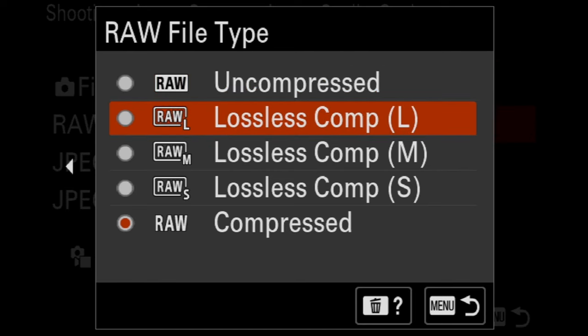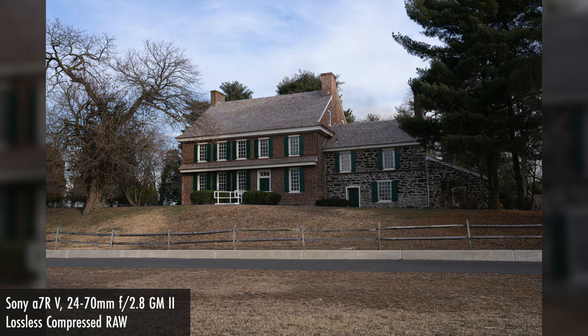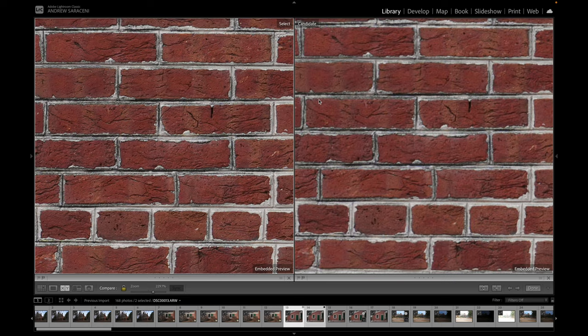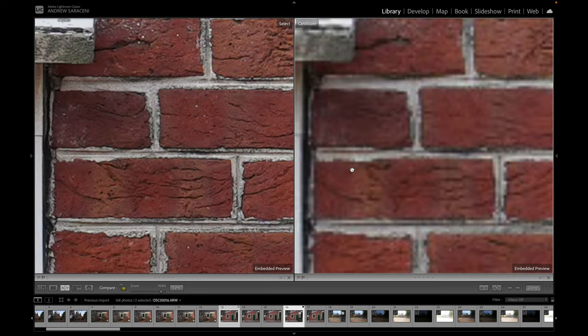As a photographer in Sony's latest cameras, you have a number of compression options that you can utilize. This includes uncompressed RAW, compressed RAW, and lossless compressed RAW in a number of different sizes. But which of these should you actually choose, and what are the trade-offs? In this video, we're going to explore if there is a major difference between the compression options in Sony's latest cameras, and why you may want to use one over the other depending on a few different circumstances.